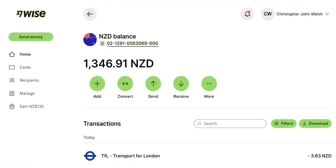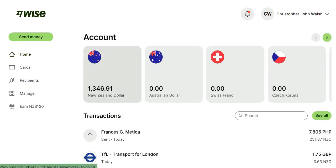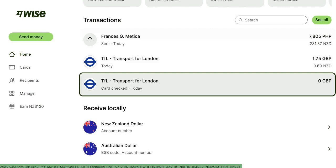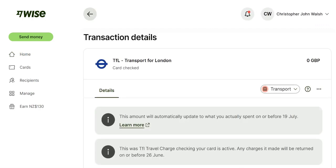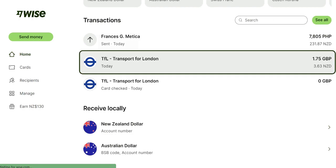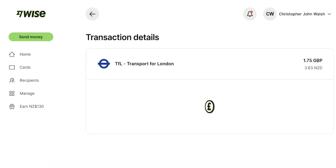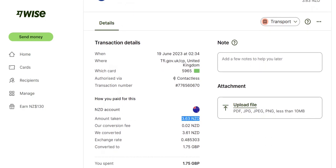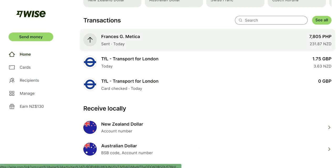You can also use your New Zealand dollar bank account directly — that's perfectly fine. If you're going to pay for stuff in Australia, it just means the amount will be deducted in New Zealand dollars. For example, here you can see a transaction where the amount taken was $3.63 with a small fee — that's what it converted to pay for that transaction cost. That was for a bus yesterday. That's how it works.